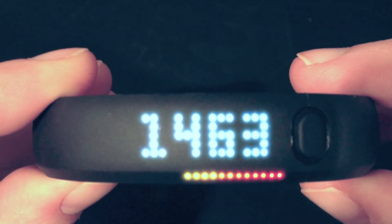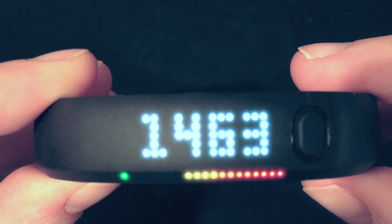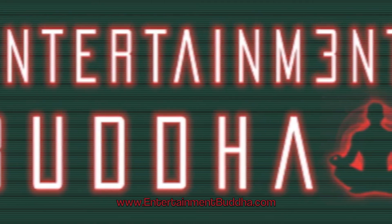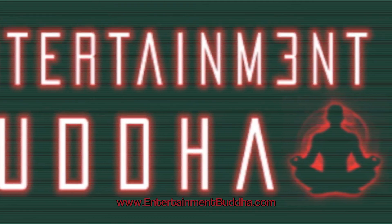So that's what we got — that's the Nike Fuel Band. Hope you enjoyed. You can read our full review on the site. Thanks for coming. I'll see you soon.